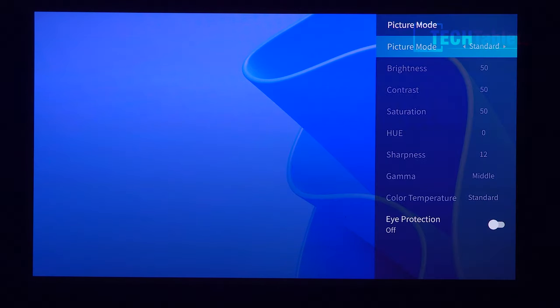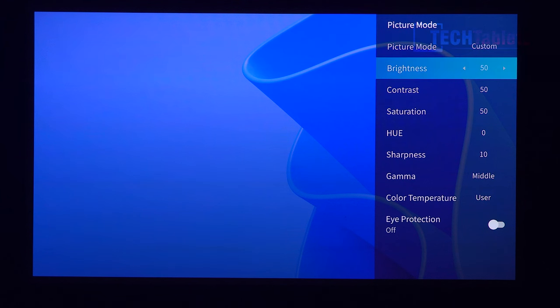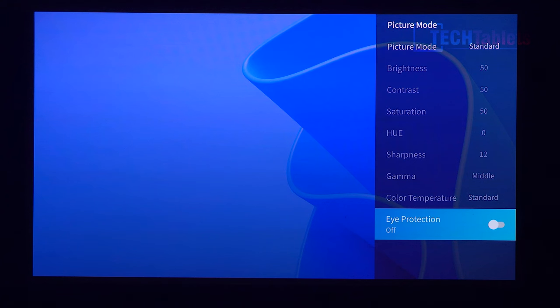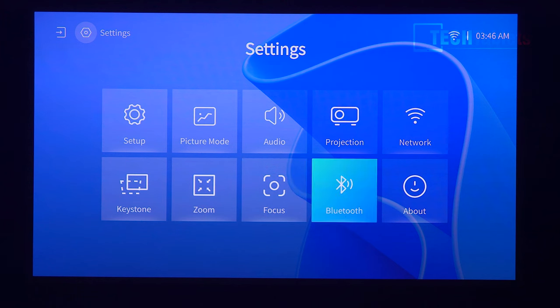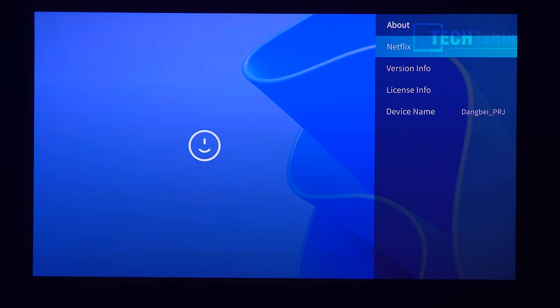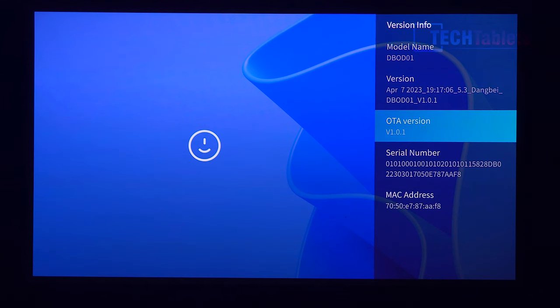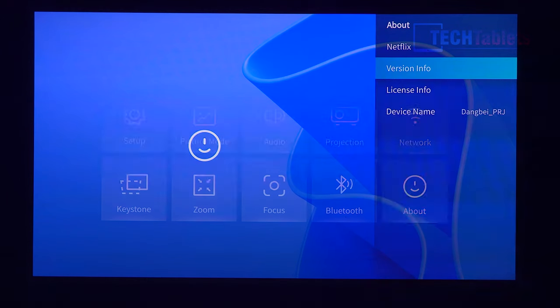There are picture modes: Standard, Custom — where you can push brightness up to 540 ISO lumens — Cinema, Sport, and Vivid. There doesn't seem to be a dedicated gaming mode. There is an eye-protection mode to reduce blue light. Under 'About' you'll find Netflix version info, and this model is supposed to support over-the-air updates.